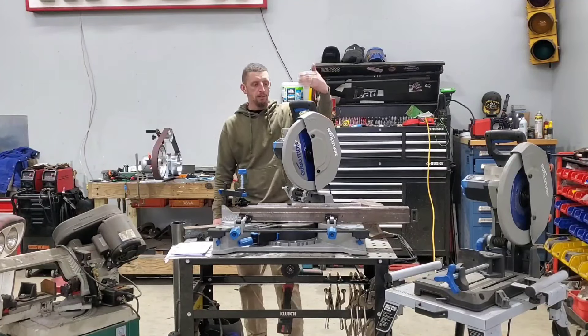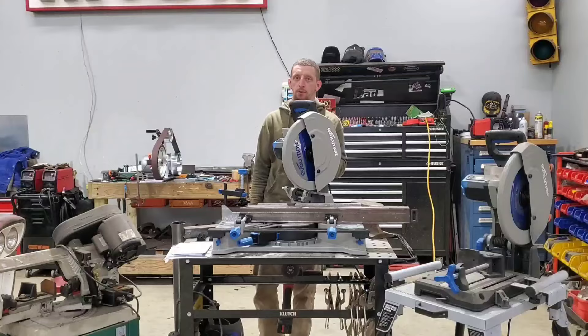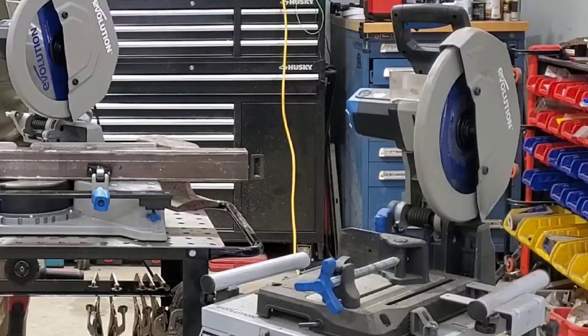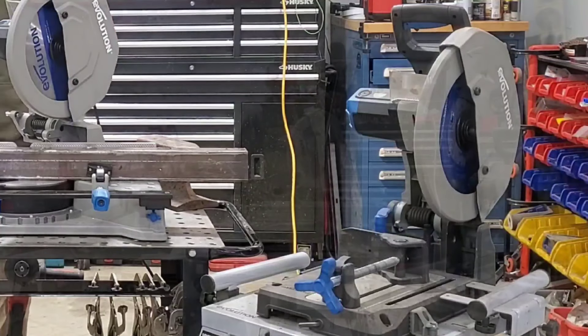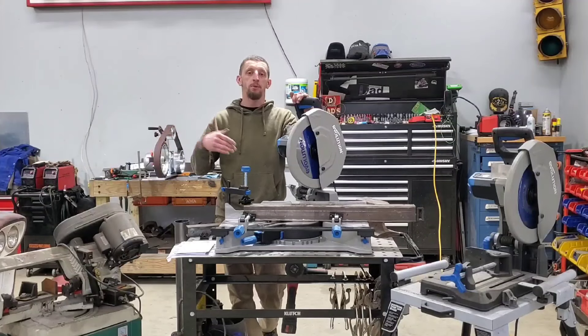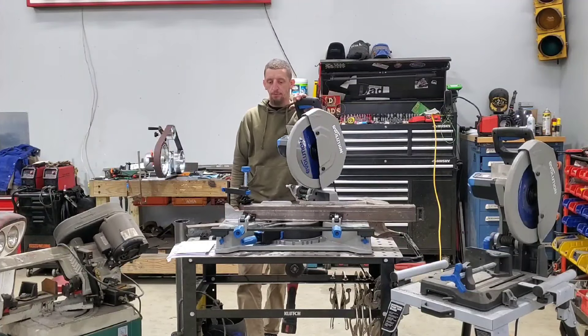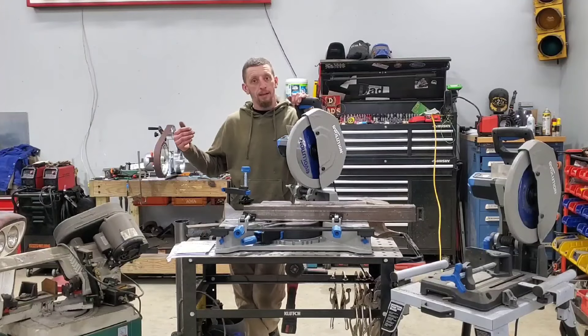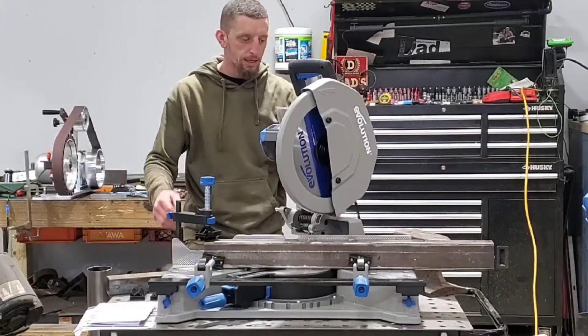I personally love Evolution Tools as a brand. I purchased one of their S380 CPS saws a few years ago, and after using that saw, I reached out to them and asked if they could send me one of their 355 MCSs for a review, because I'd love to get my hands on it and check it out. And well, they did. Here it is, and this thing is an absolute beast.